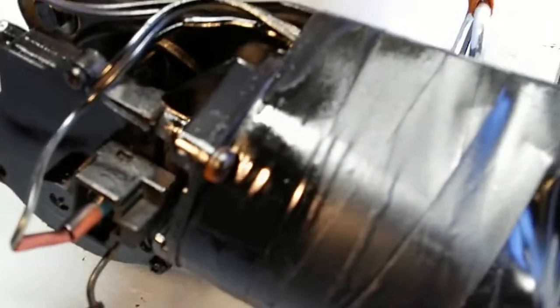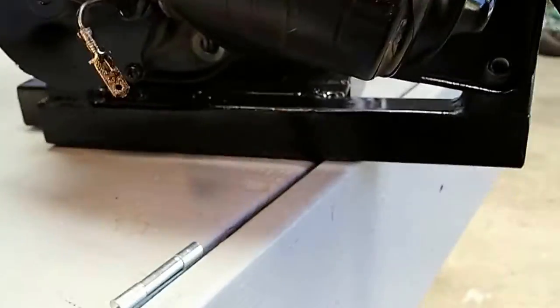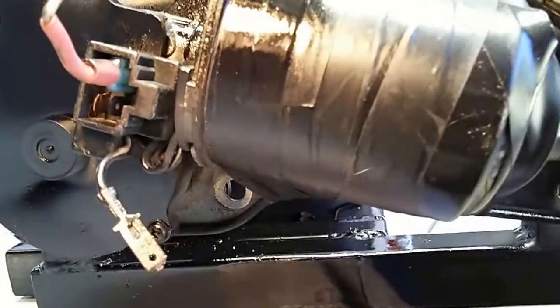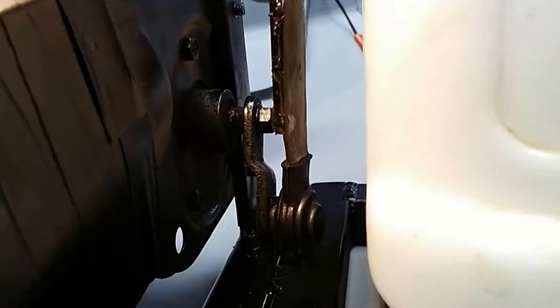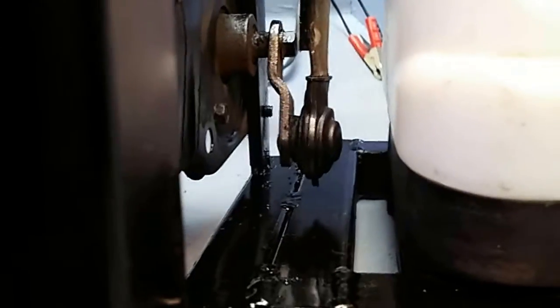I converted it over and now it runs on 12 volt. It's got a 1973 Toyota windshield wiper motor on it. I managed to use the original bracket — this is the arm that operates the windshield wipers — and I just cut it and welded this rod to it.